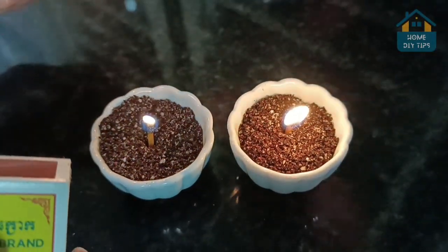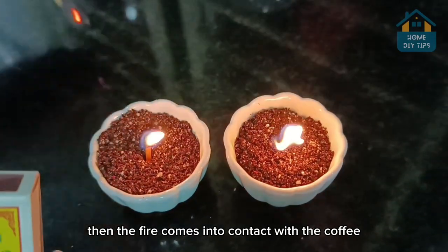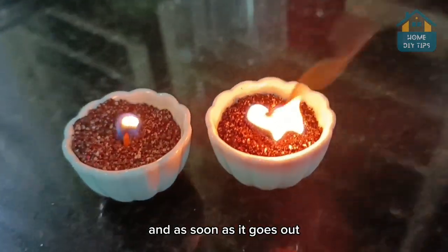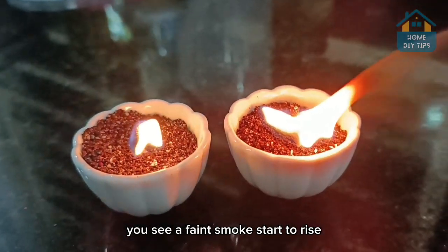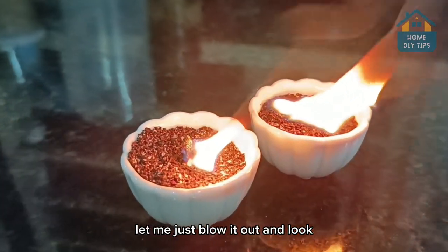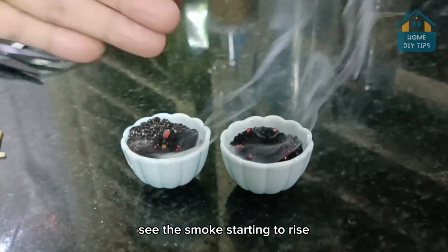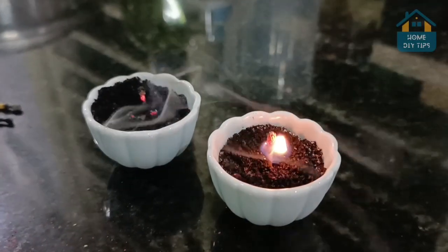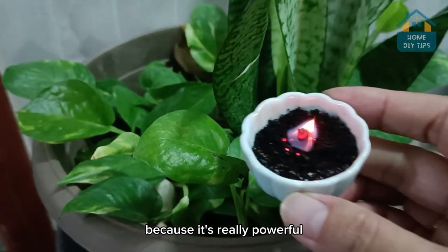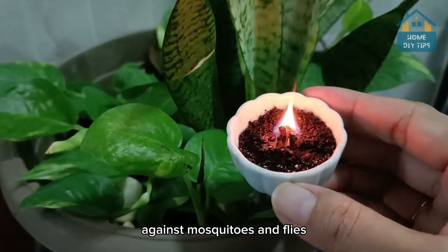And then this is what is going to happen — let me light the match. The fire comes into contact with the coffee powder and mothballs, and as soon as it goes out, you see a faint smoke start to rise. See the smoke starting to rise? This little smoke is the true magic here, folks, because it's really powerful against mosquitoes and flies.